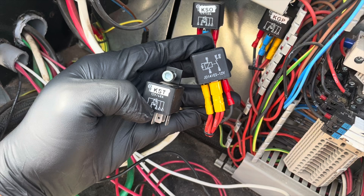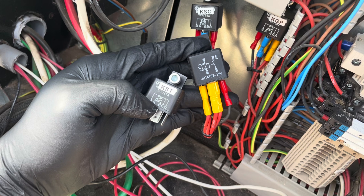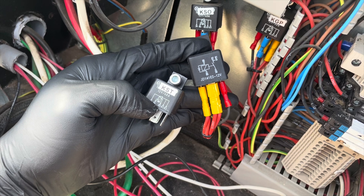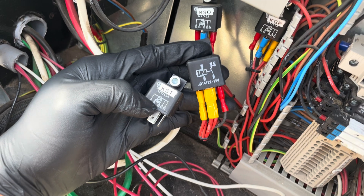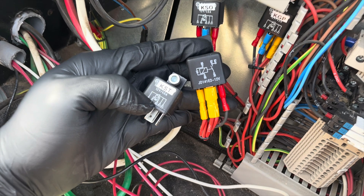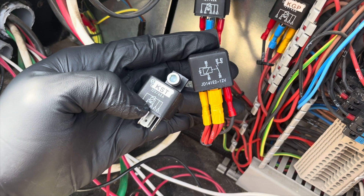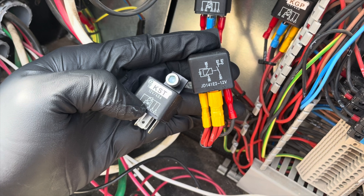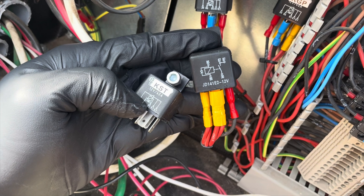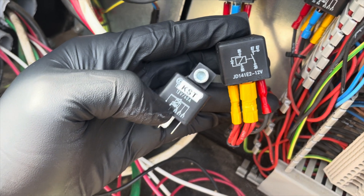So what is happening? Why is the generator not starting? The controller is sending the ground signal to the relay to energize the coil, but the relay is not changing its contact position — it's not letting battery voltage pass through and reach the starter solenoid. We do in fact have a bad relay. We replace the relay with a new one and let's see what happens when we try to start the generator.